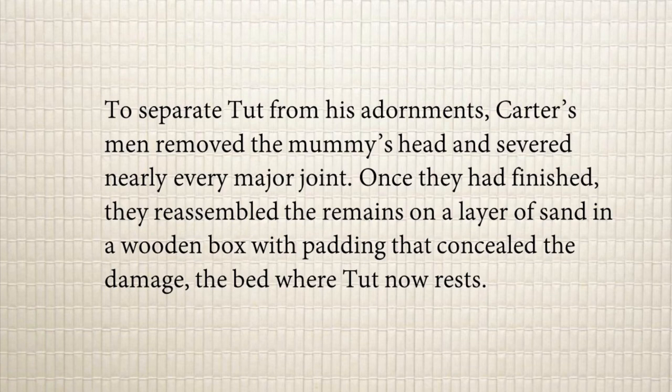To separate Tut's body from his adornments, Carter's men removed the mummy's head and severed nearly every major joint. Carter wanted to study the mystery surrounding the death of Tutankhamun, the young king. In order to remove the body, they actually had to chisel it away because it was stuck to the bottom of the tomb due to ritual resins. 'Severed' means broke away — so the joints of the hands and legs were broken away in order to remove the body.